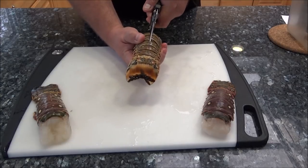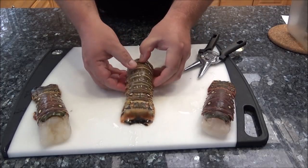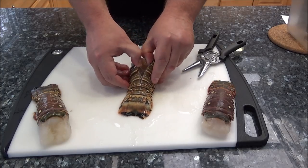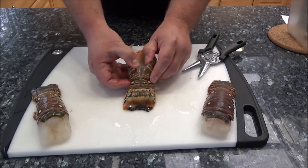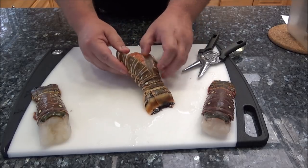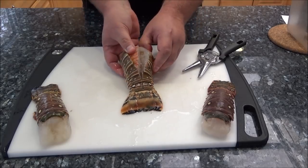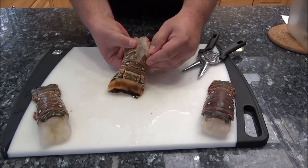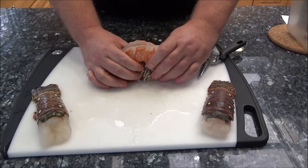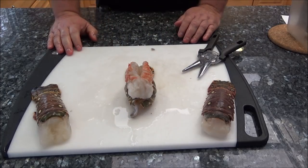I think serving them with the shell is a much better presentation — that's usually how they do it in high-end restaurants. So I use a pair of scissors or kitchen shears and cut straight down the center of the shell. We want to go all the way down but not all the way through. Then we split it open — be careful, the shell is very sharp and hard. Try to get your thumbs in there, break it apart, pull the meat out and separate it so you can stick it on top of the shell when we're done cooking.